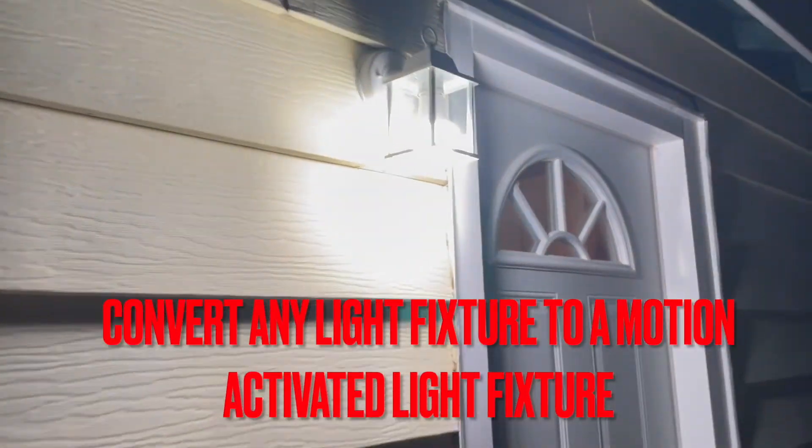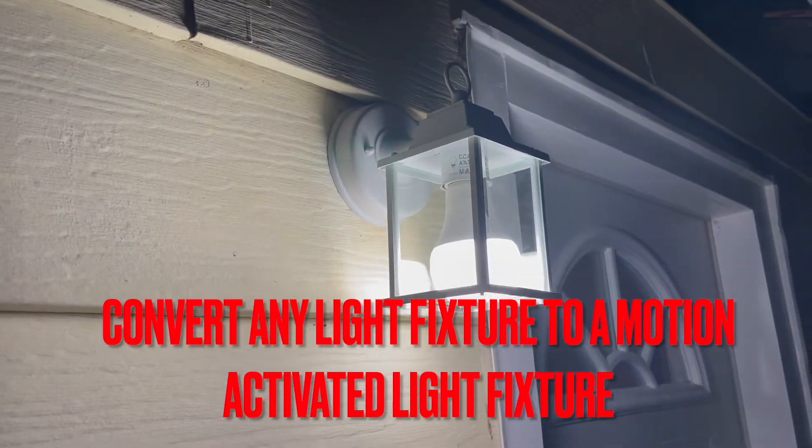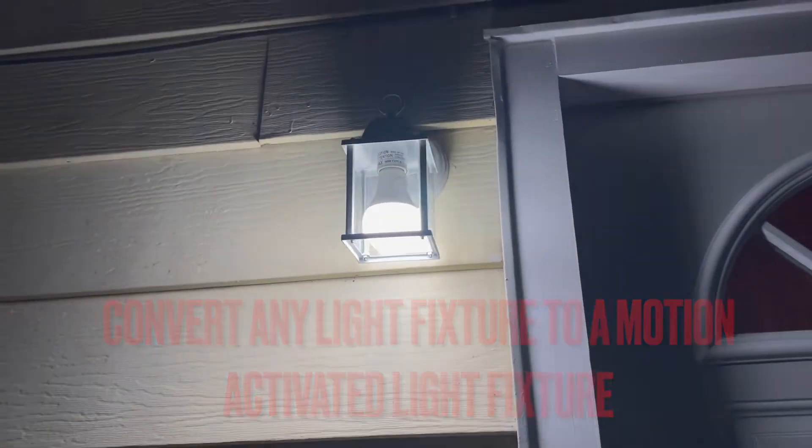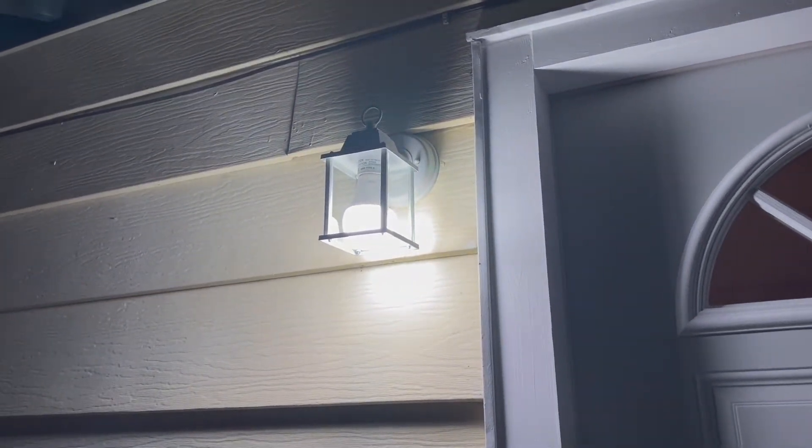That's actually just a regular light fixture with the motion activated light — saves you time, saves you money, definitely worth it. What's up YouTube, I'm back with another review. This one really isn't a review, it's kind of a DIY thing. I'm going to show you how to convert any light fixture, whether it's indoor or outdoor, into a motion activated light.